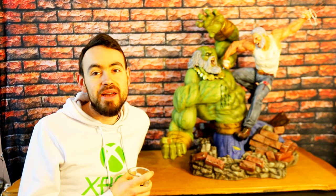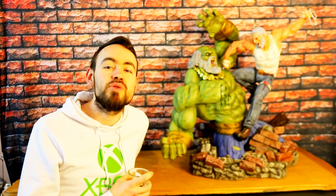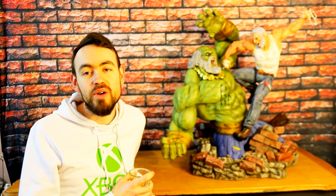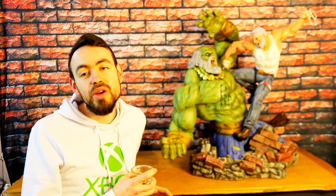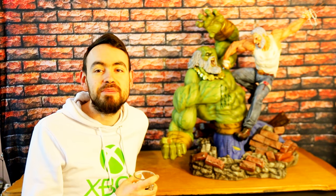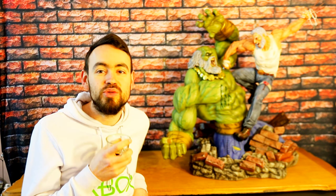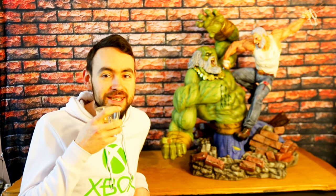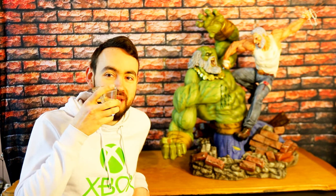C'était vraiment un grand plaisir de vous présenter cette pièce, et un grand plaisir de la recevoir. Encore une fois merci beaucoup Afran de m'avoir permis d'avoir cette statue à un prix très correct par rapport à ce qu'elle se trouve quand on la trouve, et surtout Number 1 — ma troisième statue Number 1. Immense merci Afran, trop cool. À bientôt pour la prochaine, peut-être cet été. Bye bye !